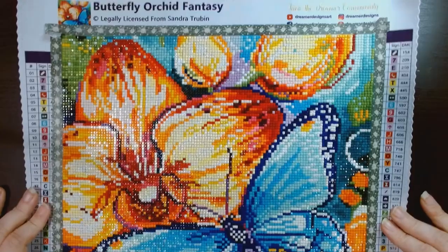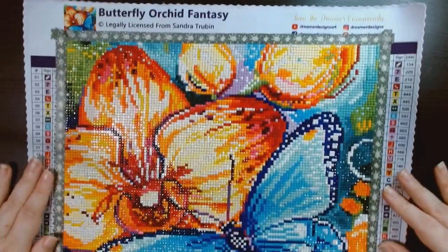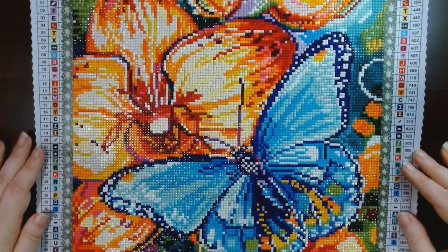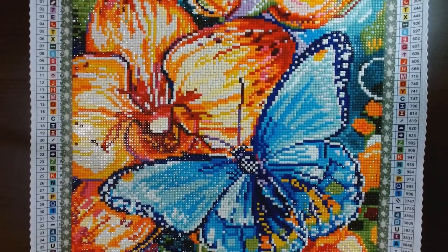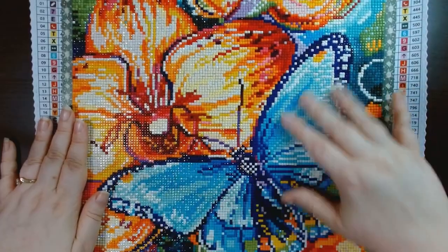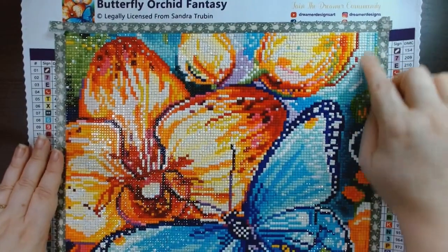I started this on October 31st and finished it on November 8th. It was my eighth finished for the year, and in total it took me 16 hours and 48 minutes. It turned out really nice — a bright butterfly and orchid with beautiful aqua blues.